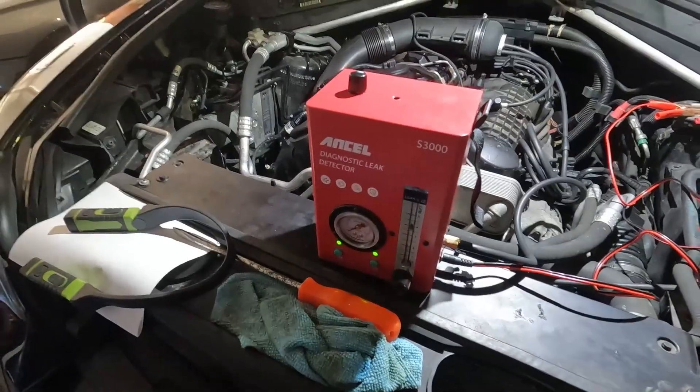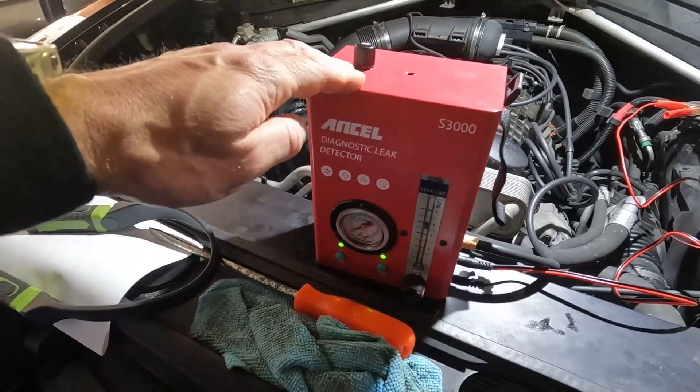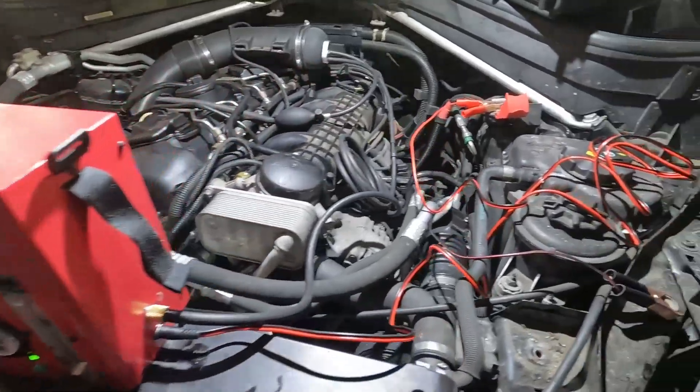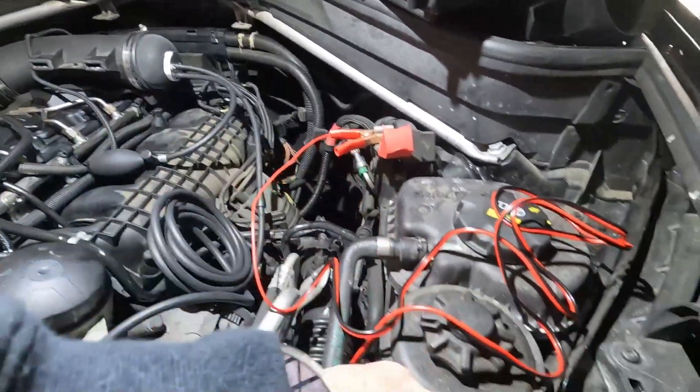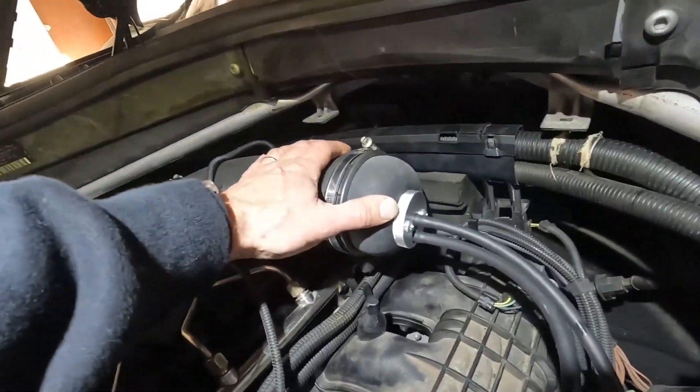What's nice about this tool is it has an internal mini compressor that produces the pressure and an internal heater that produces the smoke. It actually just uses the 12-volt battery — positive terminal here, and here's my negative jump terminal.